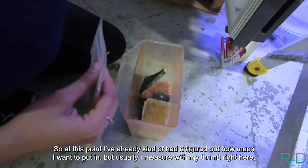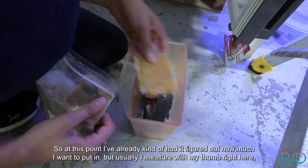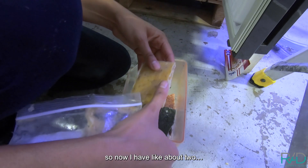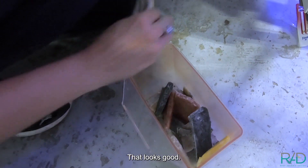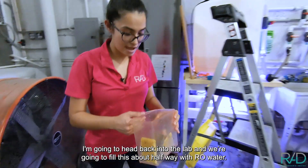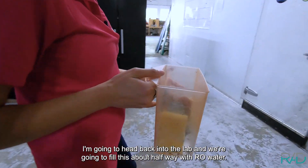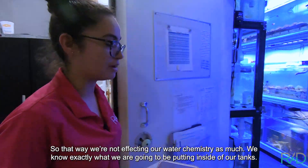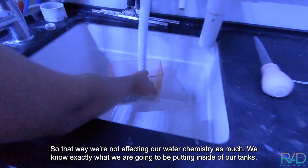At this point I haven't quite figured out how much I want to put in, but usually I measure with my thumb right here, so now I have like about two. I got a two by three right here. That looks good. I'm gonna head back into the lab and we're gonna fill this about halfway up with RO water, so that way we're not impacting our water chemistry as much. Okay, now we know exactly what we're gonna be putting inside our tanks.